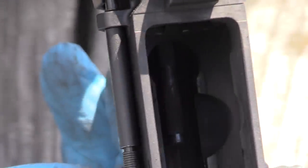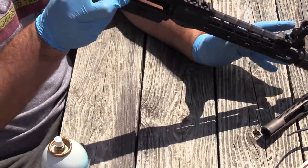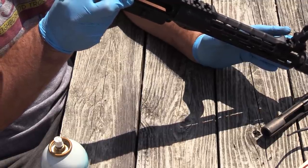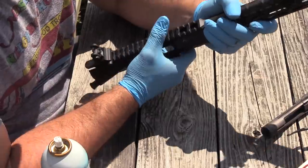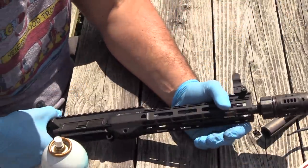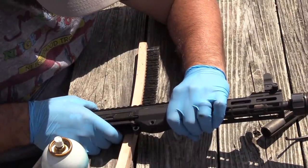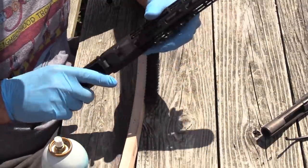Going down the bore now, rifling looks excellent on this thing — I would expect it to shoot true. The handguard wobbles a little bit. Let me see if I can isolate this for you guys — wobbles ever so slightly. Probably just tighten that up and she'll probably be good to go.